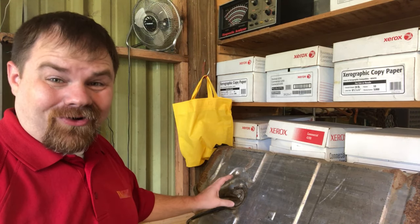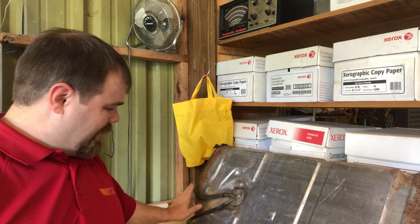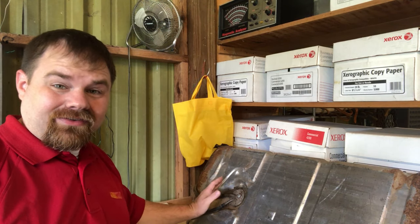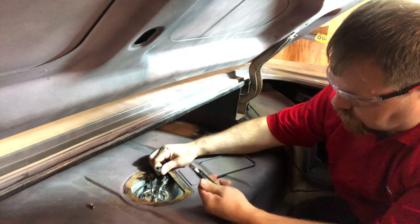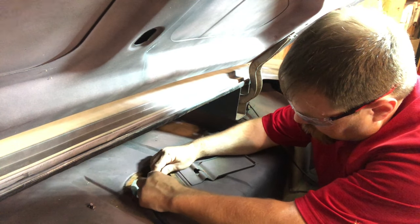I want to show you on the parts car tank this channel right here where the hoses go through. Now in order to get the new hoses through this channel underneath the car, I figured that the easiest thing to do would be to join the hoses together, and I did that simply by cutting a pencil down into a dowel to join both hoses. The new hose pushed the old hose out of the channel.